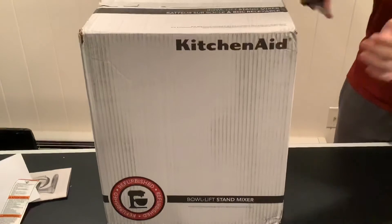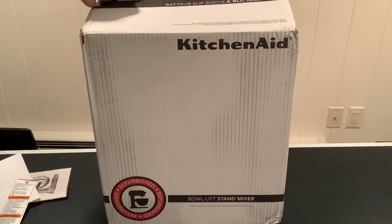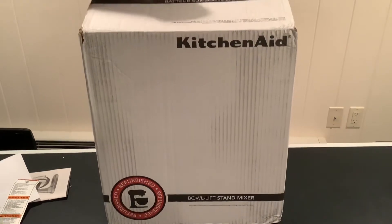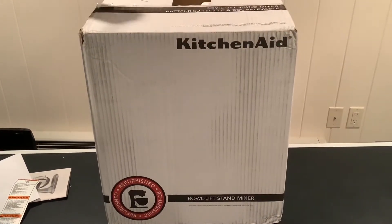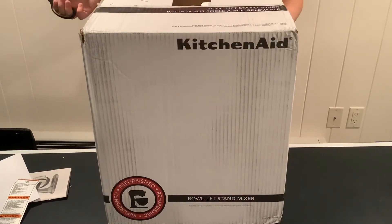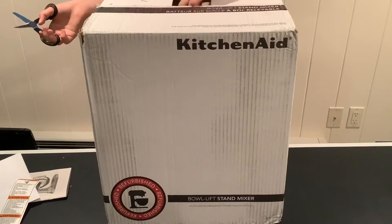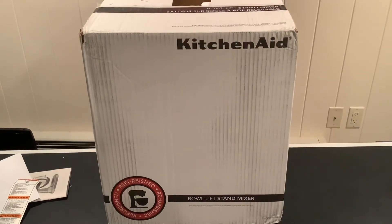When I ordered this mixer it shipped the same day it came into stock, which is quite great — well, it was starting the shipping process, which was great. Whoa! I'm speechless. Holy moly guacamole.